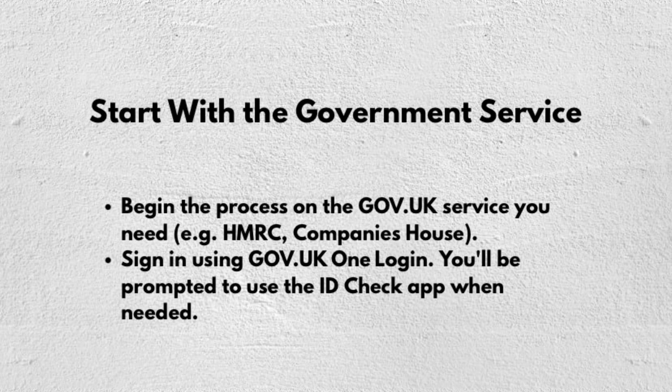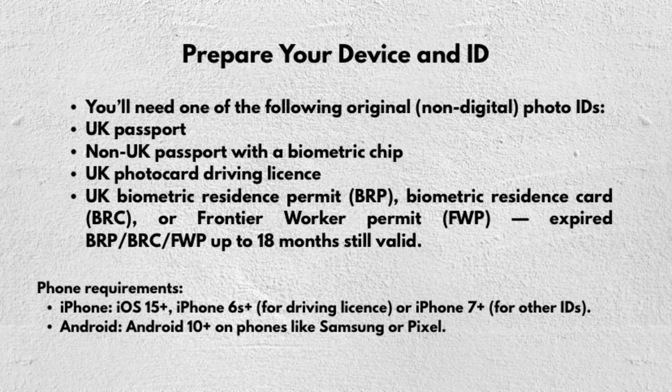First, you just have to sign in using your GOV.UK One Login, and then you will be prompted to use the ID Check app when needed. After that, you can also prepare your device and ID.